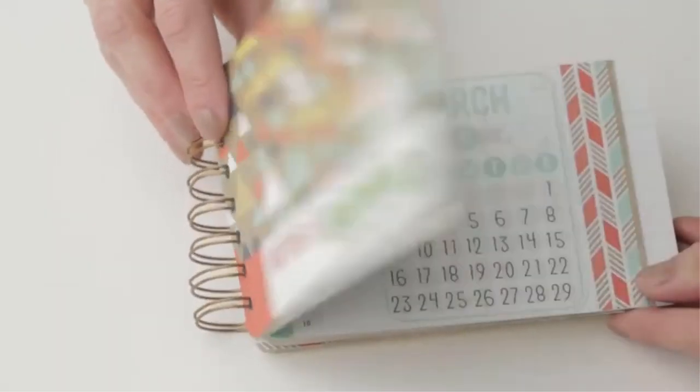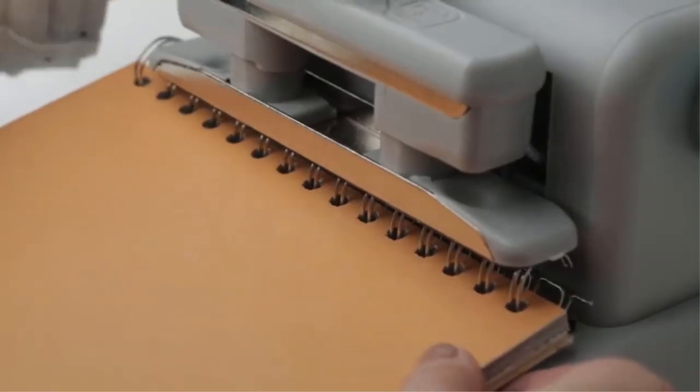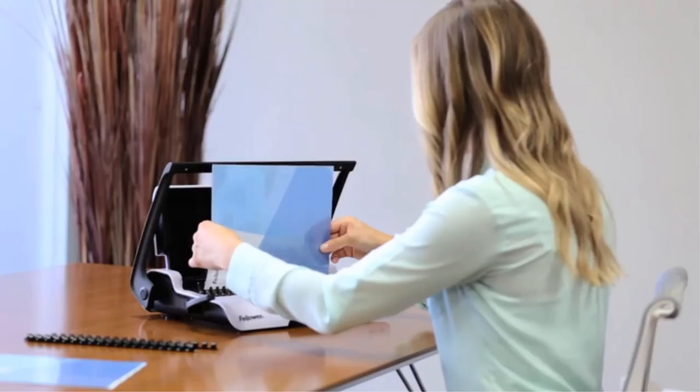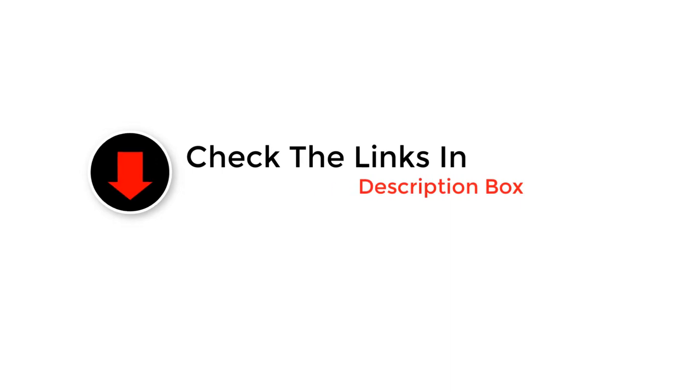Do you handle a lot of paperwork regularly? Well, do you know what would really make your life simpler? A binding machine. But finding the perfect binding machine is honestly quite challenging, given that the market is filled with so many options. If you are confused, we are here to rescue you. In this guide, we have compiled the top binding machines that you can get your hands on.